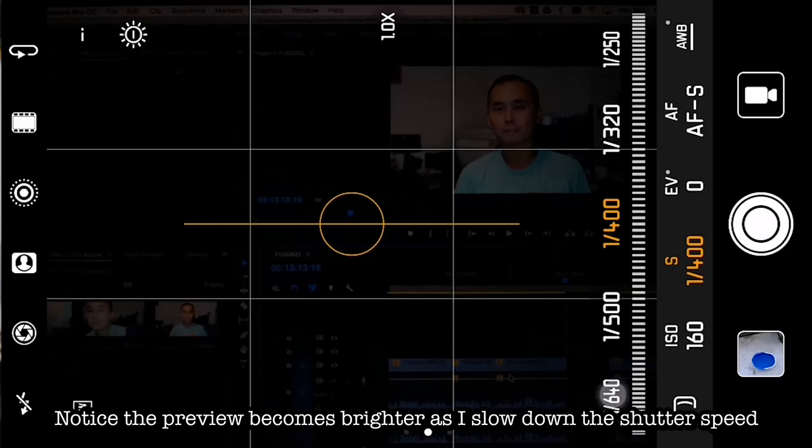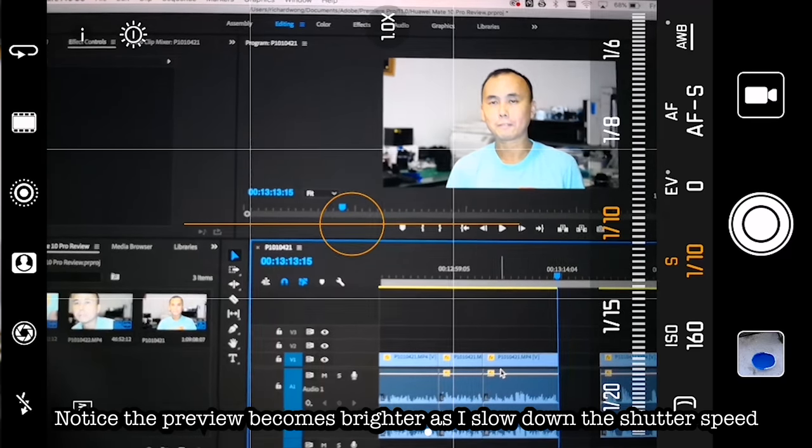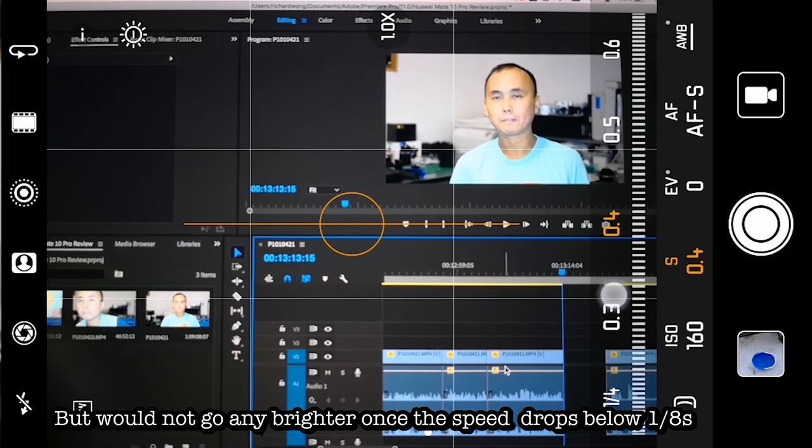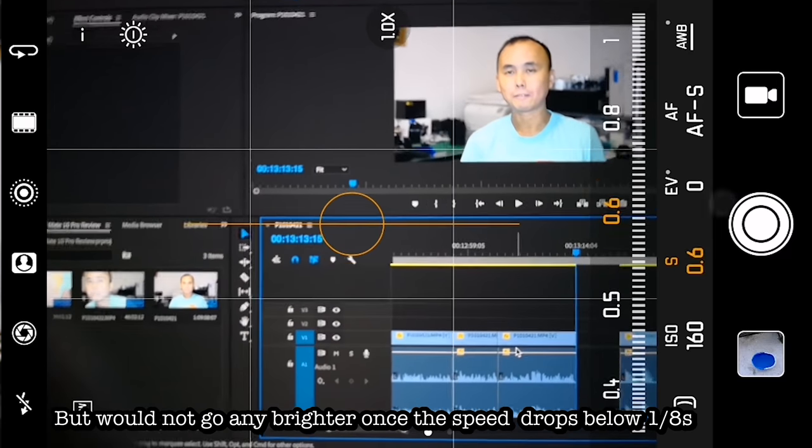Unfortunately, some bugs I noticed on the P10 are still present on the Mate 10 Pro. For example, in Pro mode when you decrease shutter speed the preview screen should become progressively brighter, but once you go past around 1/10 or 1/8 of a second the preview stops getting brighter even if you keep slowing the shutter — even a 30-second exposure looks the same in preview as 1/10 second. The final photo is still correctly exposed, so it only affects the preview at very slow shutter speeds, but I hope Huawei fixes these bugs in a future firmware update.